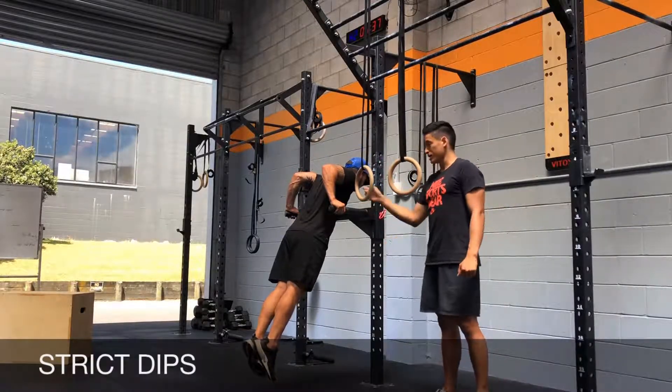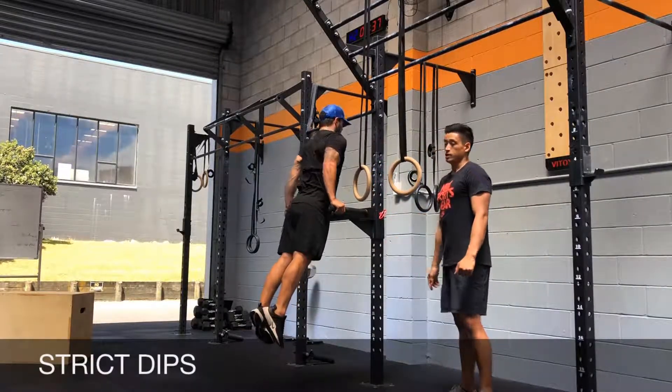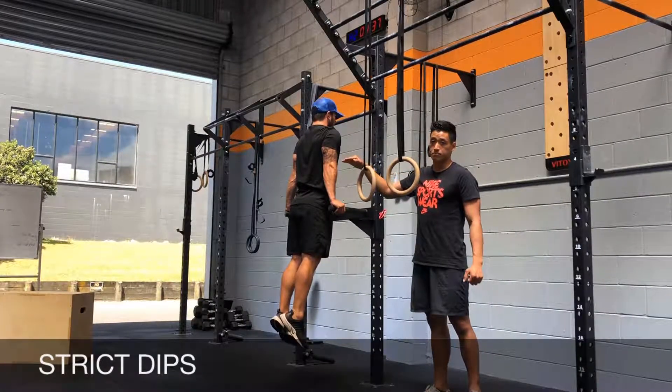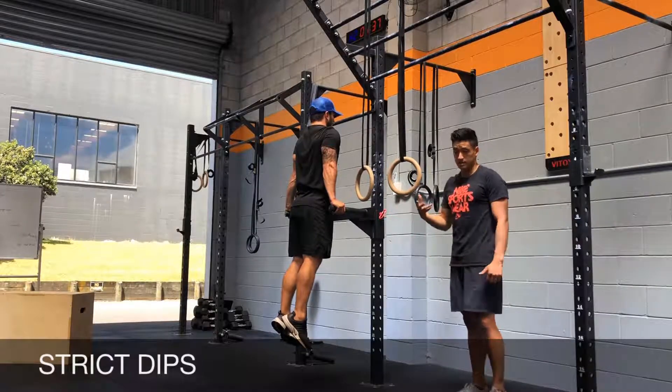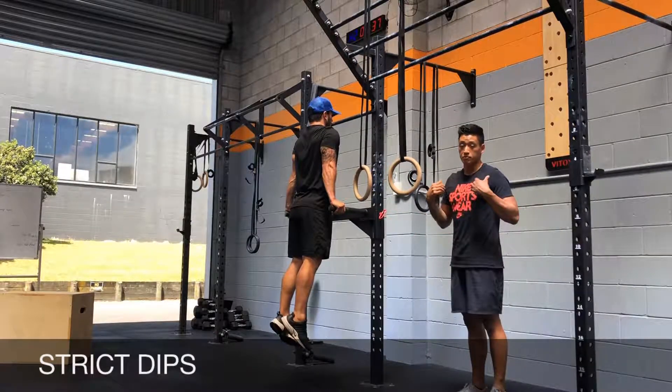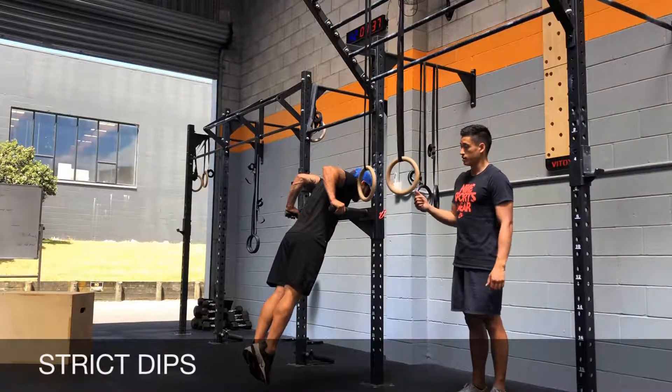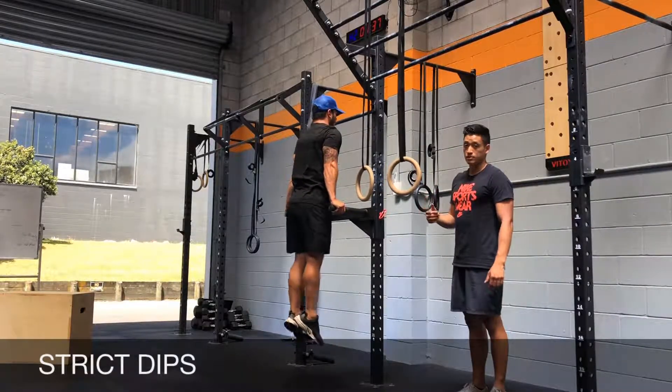Notice that his body is nice and strict, and then he's going to come up. In terms of your range of motion, you're going to have the top of your shoulders go below the top of the elbows, but this is also dependent on your shoulder mobility. We're going down — this range of motion is good — and you don't have to go too deep every time.